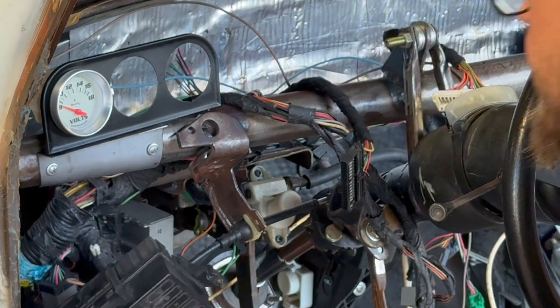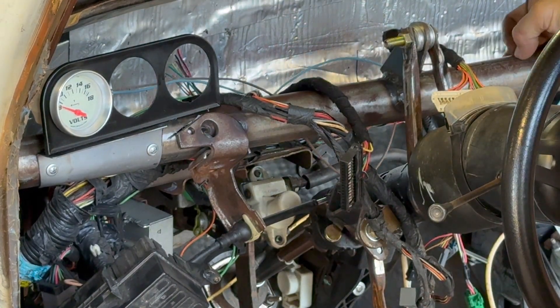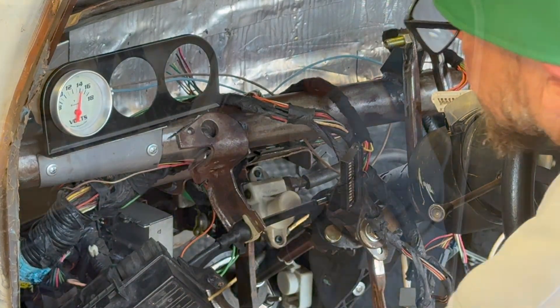I wired power from the Crown Vic harness and just ran a ground. I haven't bolted the ground up yet, but we'll just put it there. The car is charging, so that's good.